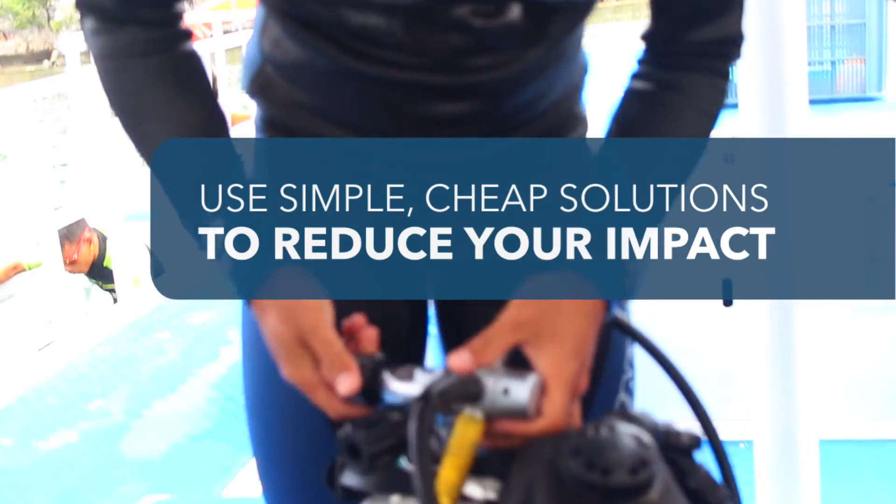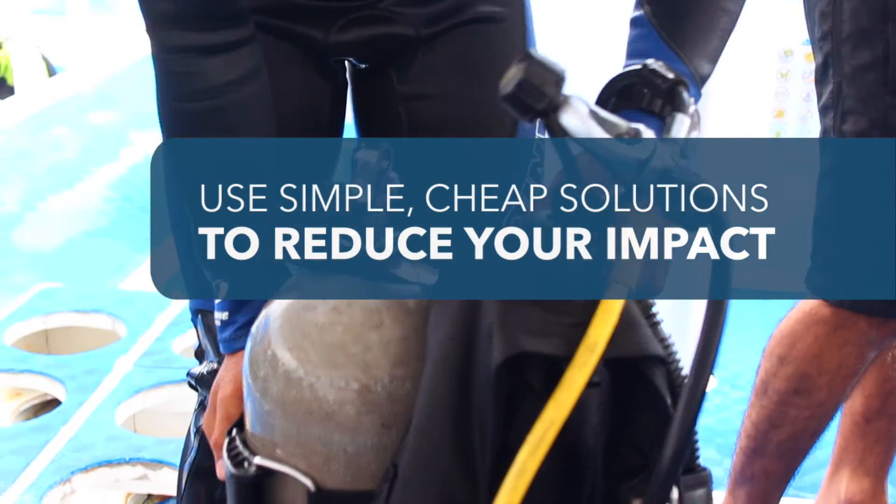Use these cheap and simple solutions to make sure that none of your divers add to the growing threat of marine debris.